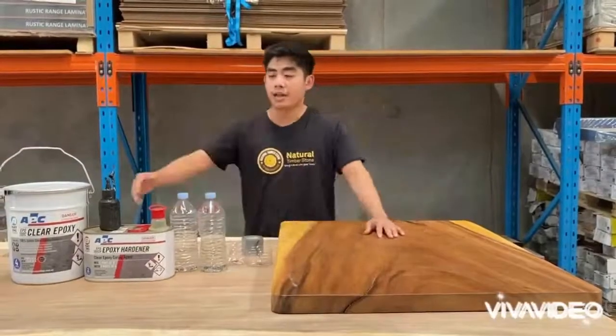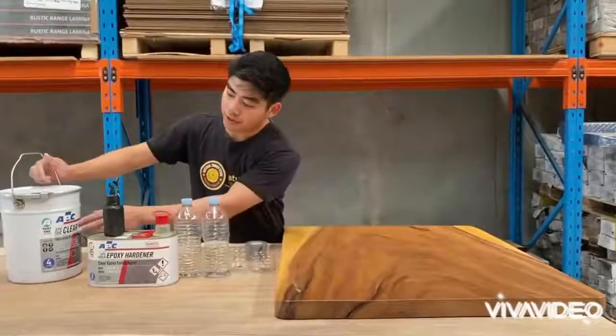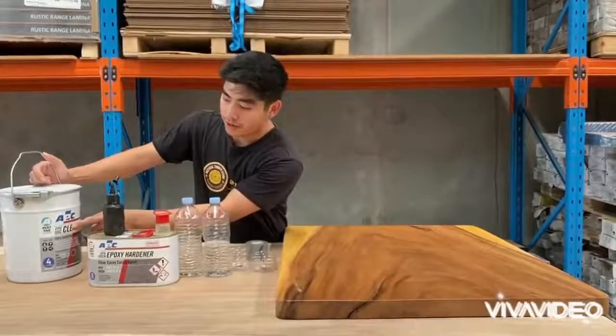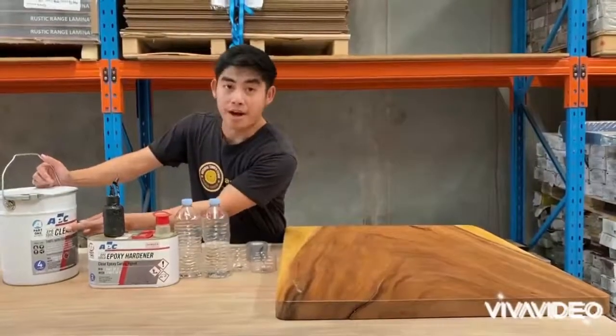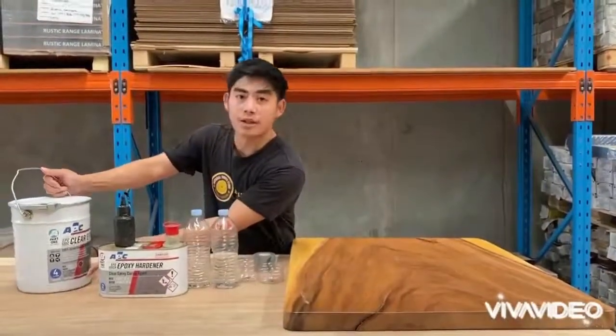As you can see here, with epoxy resin, I'm using the epoxy of ABC All-Purpose Coatings. You can buy them on their website AllPurposeCoatings.com.au.